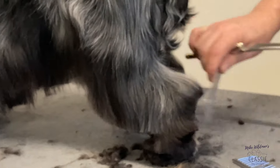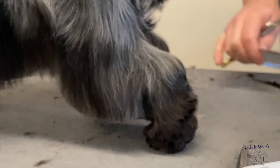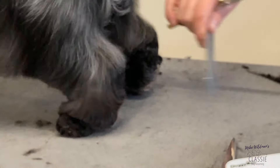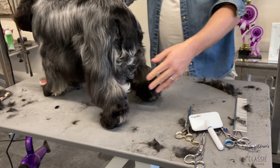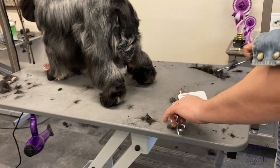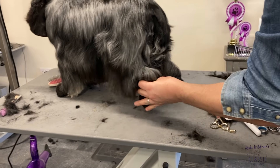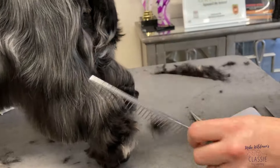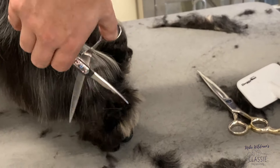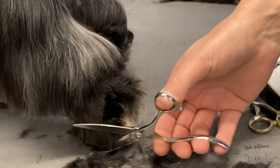Then we come to the rear, the hock area. What we don't want to do here is take too much. Using our small straight scissors now, we pull our leg back. Make sure we comb this out here. Now we're going to trim down on the outside because what we don't want is anything sticking out.